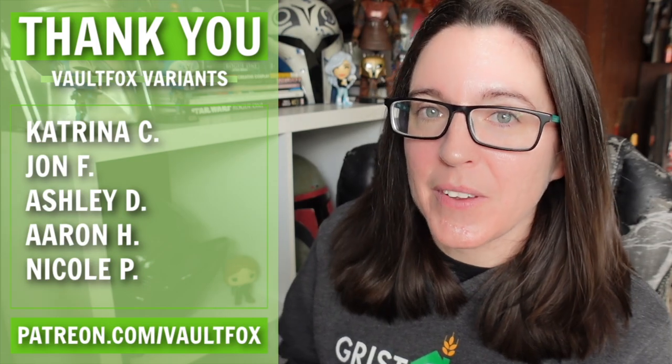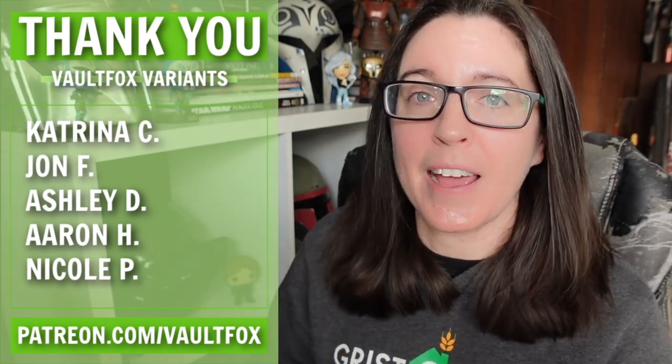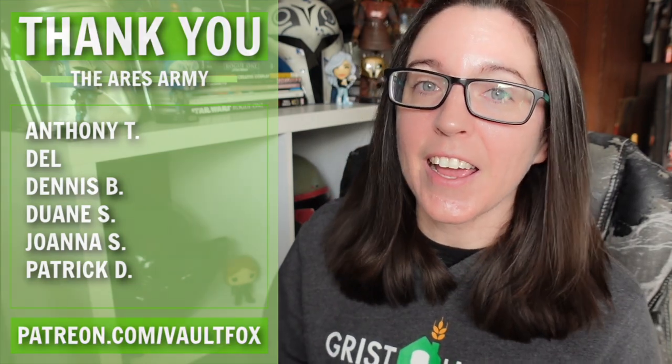Special shout out to my patrons for making this video possible. If you would like to join them, you can head over to patreon.com/vaultbox. I would greatly appreciate it if you would check it out and I hope to see you over there.